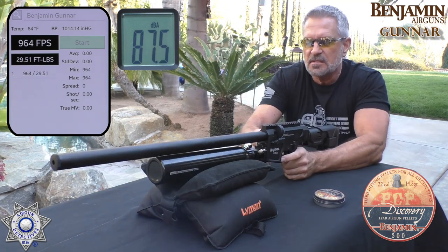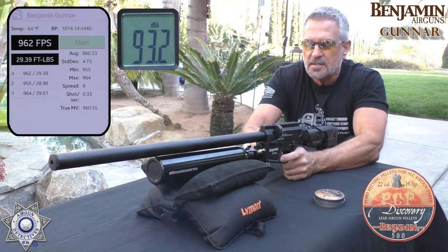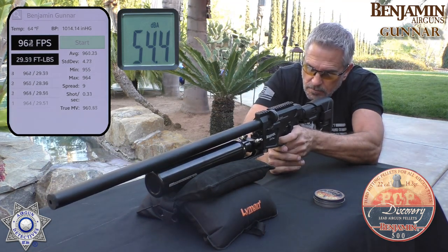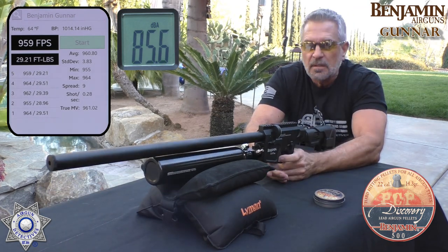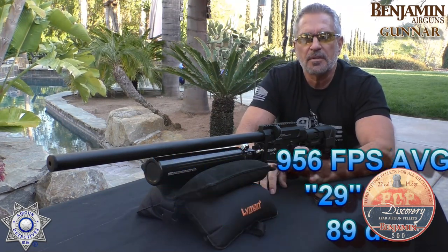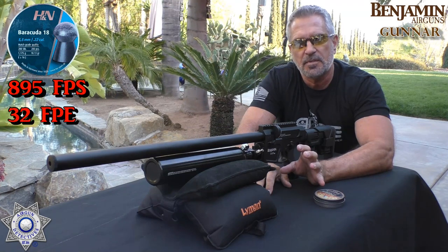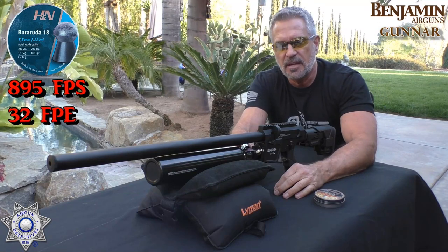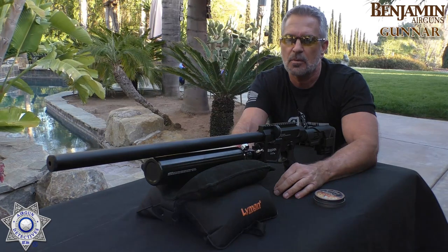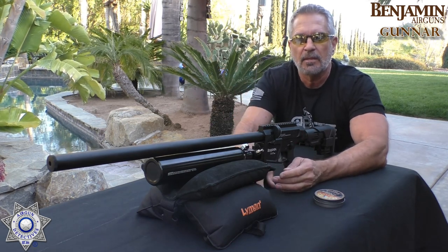Shot number one: 964. Shot number two: 955. Shot number three: 962. Shot number four: 964. And one more: 959. I love regulated PCPs — it keeps it right in that low standard deviation, which is nice. There's your average feet per second and foot-pounds of energy. I also threw an 18-grain H&N through here just to see how well it did — it averaged 895 feet per second, which is about 32 foot-pounds of energy. Keep in mind, we just have this set for 1500 PSI. So you can crank the regulator up and get a lot more velocity and thus more foot-pounds of energy. If you're a hunter, you have that option — you'll have less shots but more power. For backyard target shooting, you'll probably want to bring the regulator down.